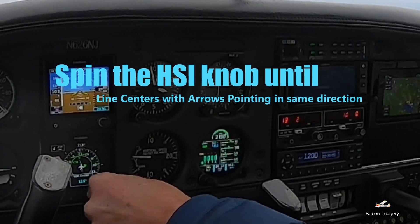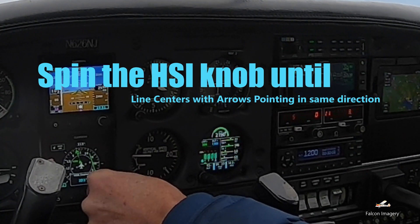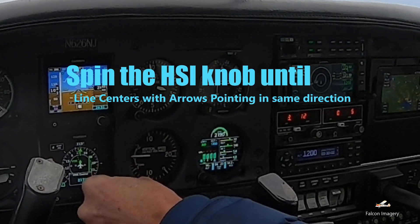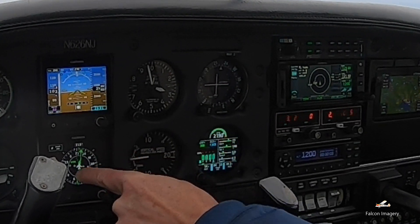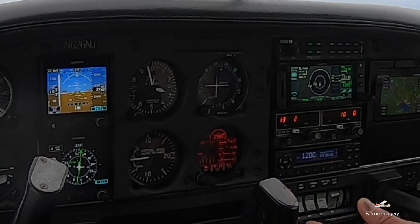Here I'm now spinning the HSI knob until the line centers with the arrows pointing in the same direction to show a TO indication. And once those lines are lined up and the two arrows are pointing in the same direction, that is my bearing to the VOR.